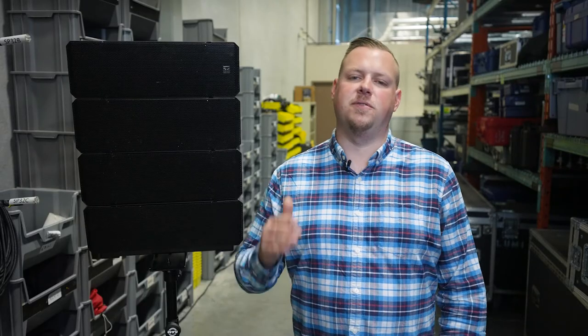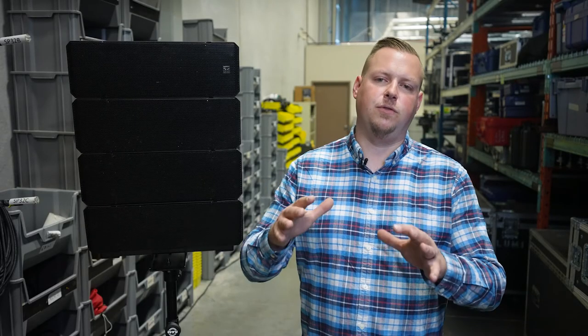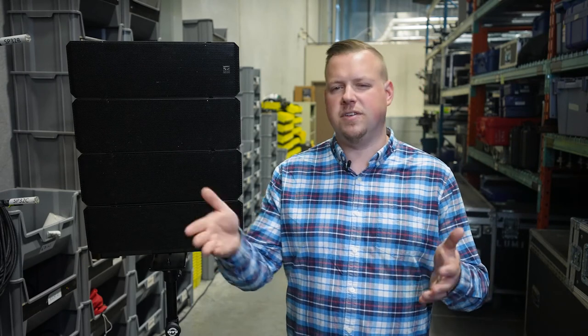Thanks for checking out this episode of Tech Tuesday. My name is Cody from Evolution AV. For more AV-related videos and articles, please stop by our website at evolutionav.ca.